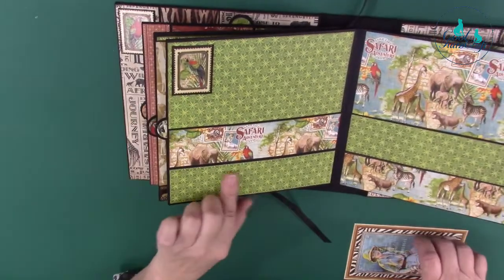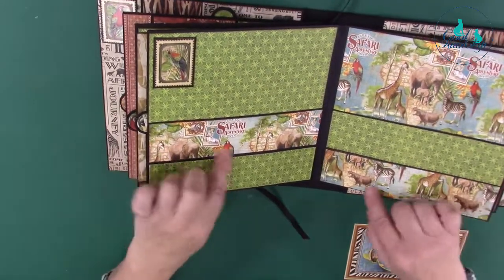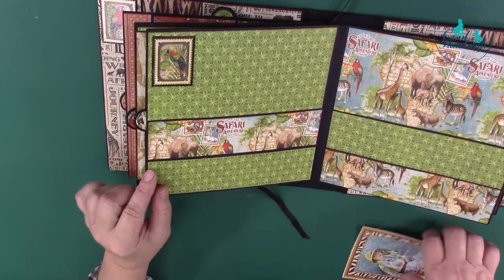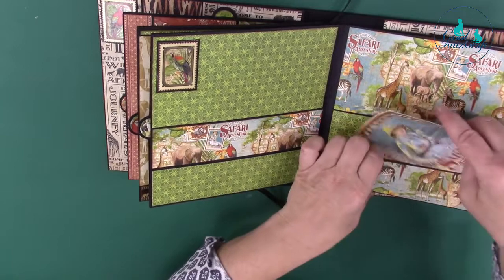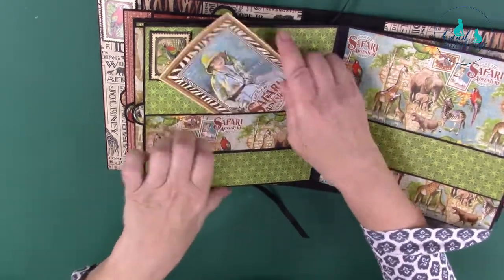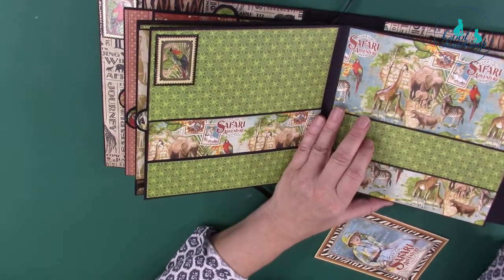This page has your horizontal pockets and you're just using two different patterns, but they're all blending together. And again those are pockets — there, there, there, there, there and there. Another pull-out tab.